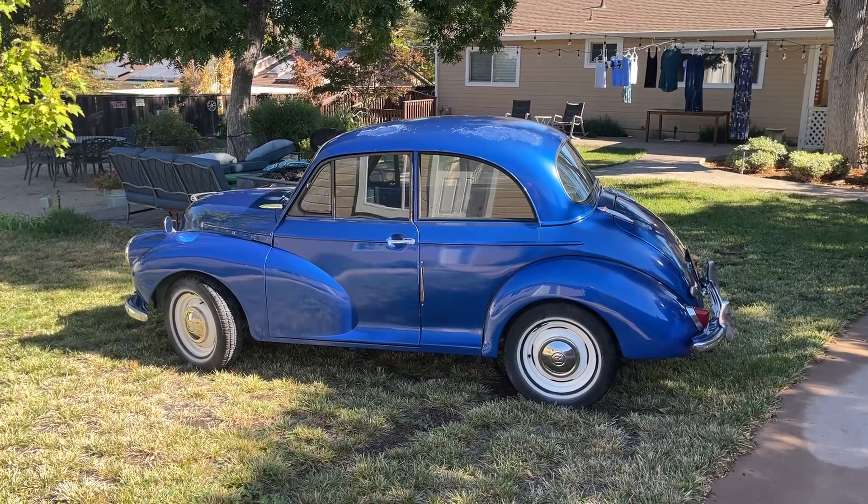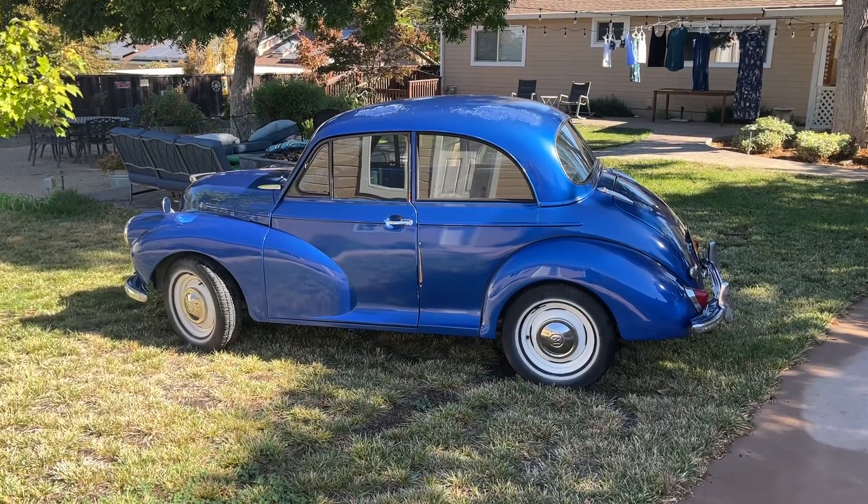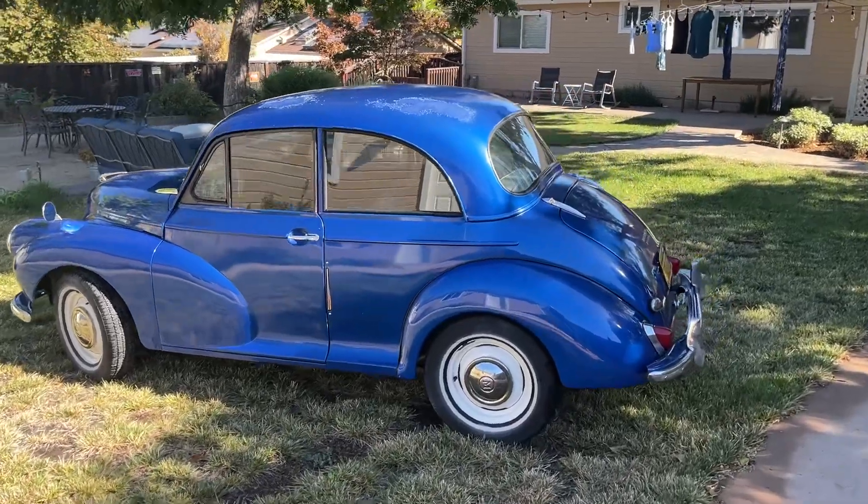This is a quick walkthrough of my 1960 Morris Minor. You'll have to excuse the dog next door because he has spontaneous fits of barking all of a sudden today. But anyhow, it's just a quick walk around.